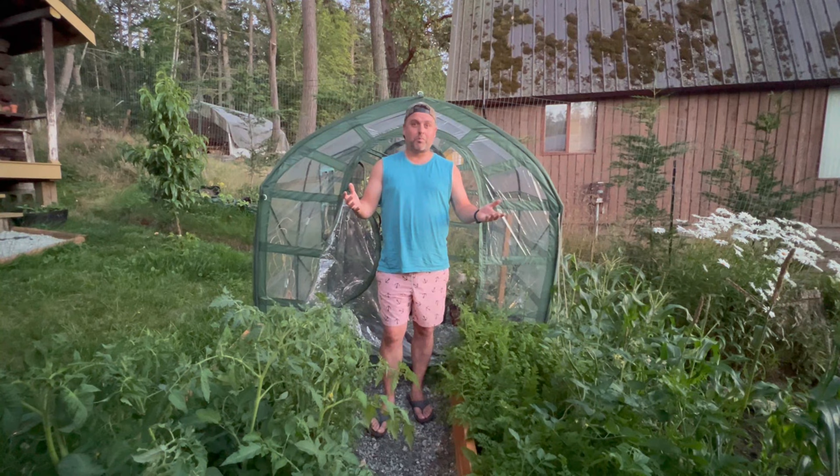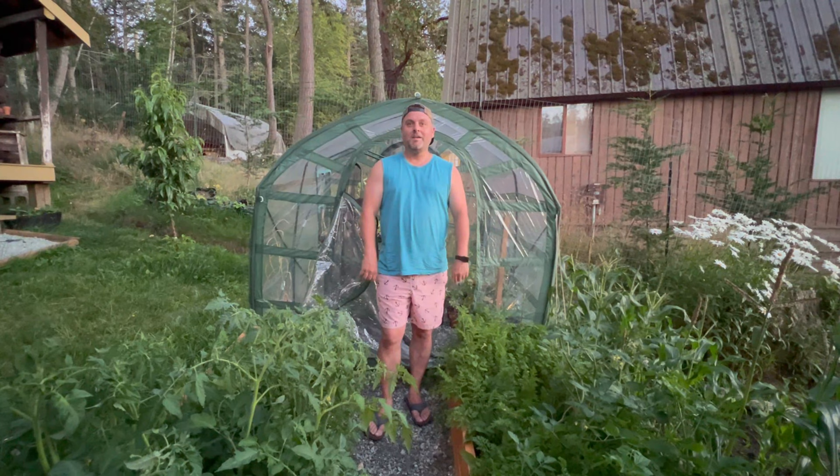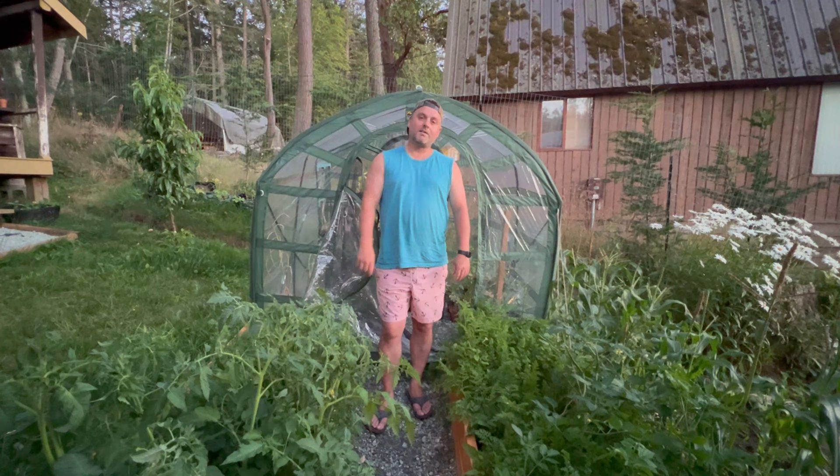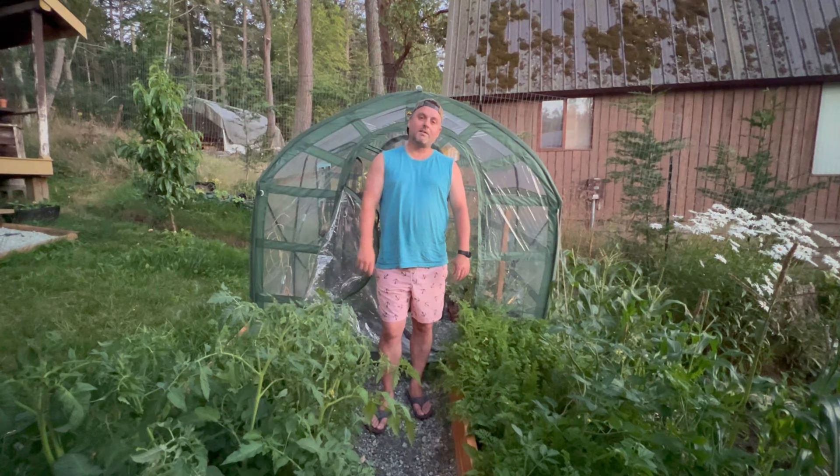That's it for this week's video on releasing ladybugs onto your property to help with aphids and how to start your own ladybug farm so you don't need to buy them every year. Check back in a couple weeks for a video update on how our farm is doing, and follow along on Facebook where we post daily pictures. Please hit subscribe below and we'll see you guys next week.